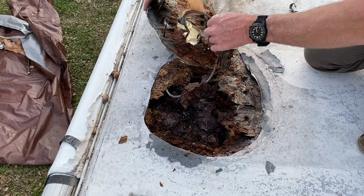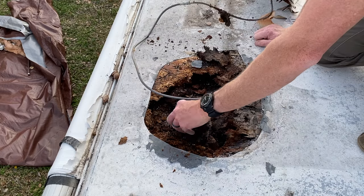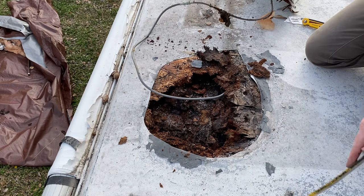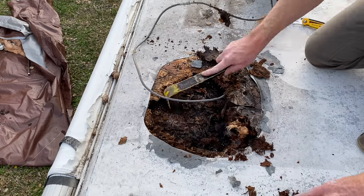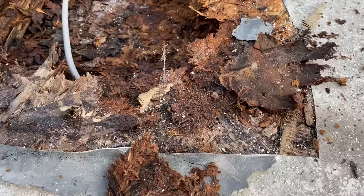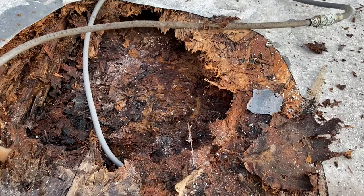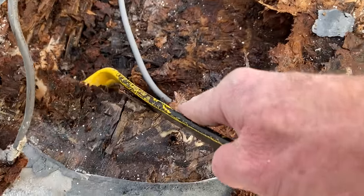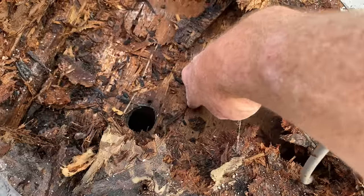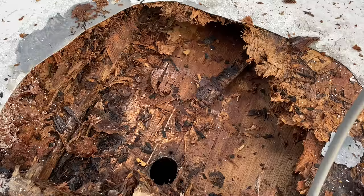That is just horrible having to take that out by hand. All of this is going to have to come out. Here's what it looks like inside where the antenna had been leaking and rotting out — this stuff is just nasty. That's the piece of paneling right there that goes into the bedroom, so that's going to make quite a mess when I start ripping all this out.